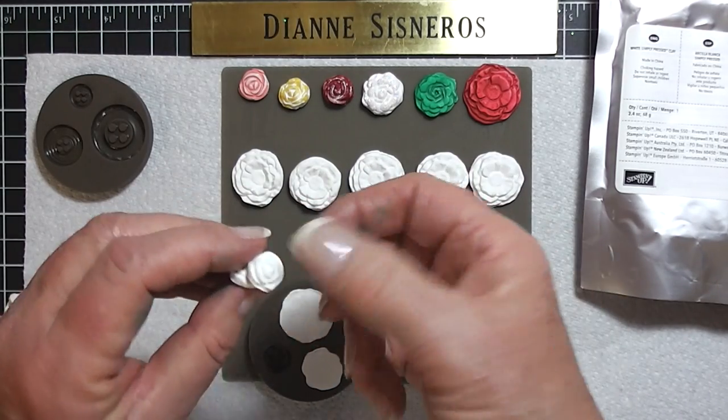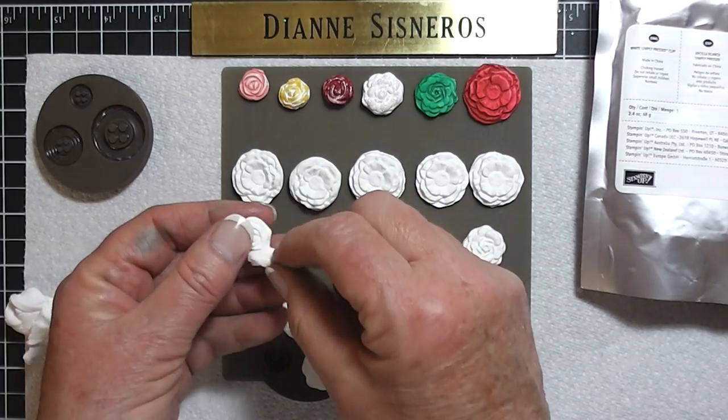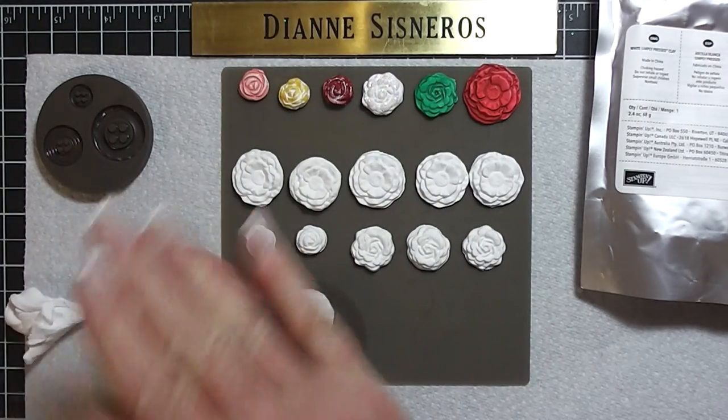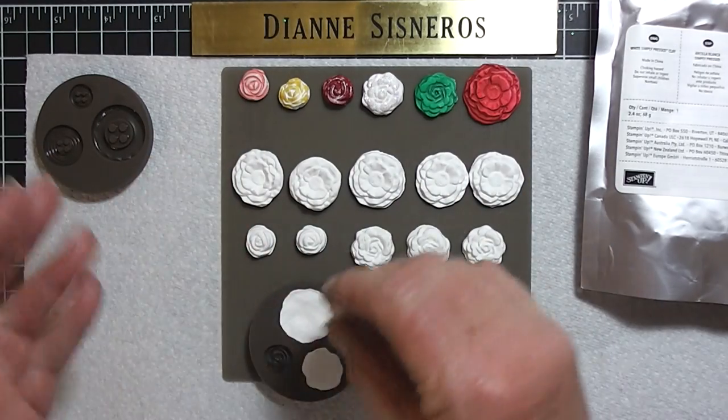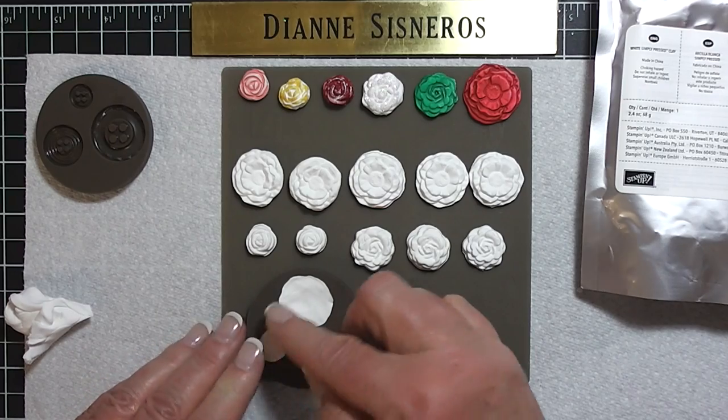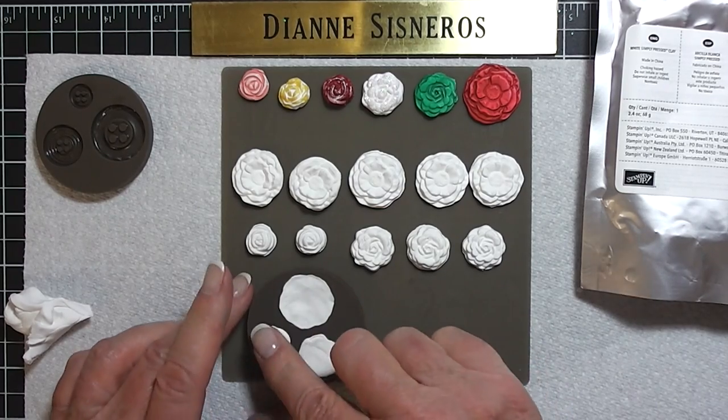Just while I've been playing, I've decorated these and they're all pretty much dry. They feel rubbery. I'm going to leave them until morning and see how they feel.